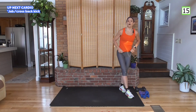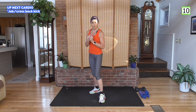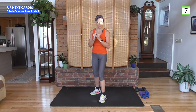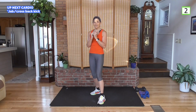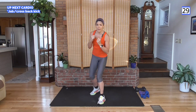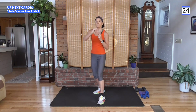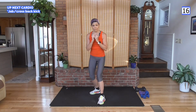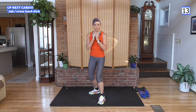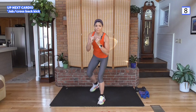Now on to our cardio element: jab, cross, back kick. Just like that. Low impact, high intensity — put real power into these moves. That power gets your heart rate up too. You should feel it coming up above where it was with the compound strength work. 30 seconds here.